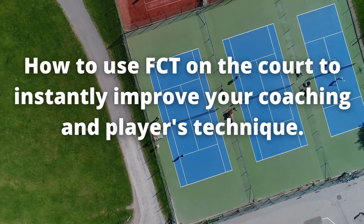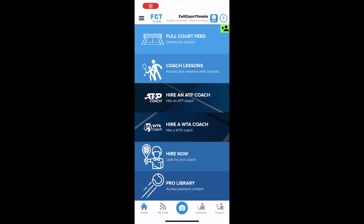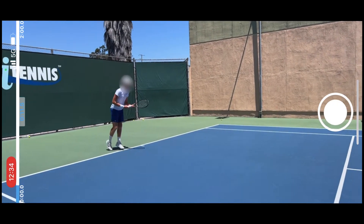How to use FCT on the court to instantly improve your coaching and player's technique. We're going to start off by tapping the camera button — it's right in the middle at the bottom of the screen — and then tap quick on-court analysis.